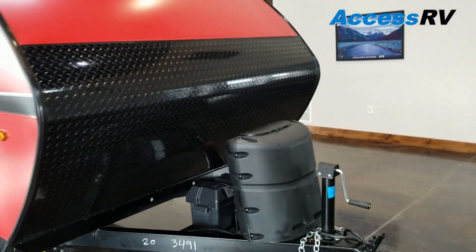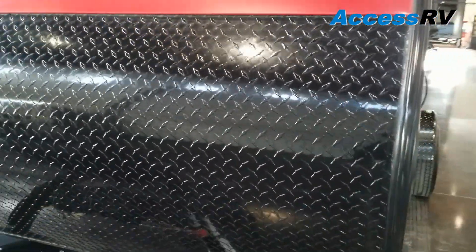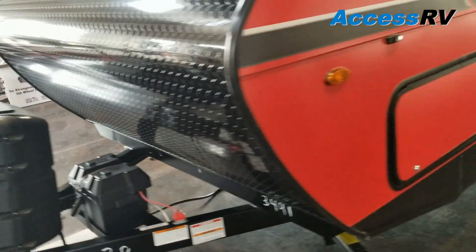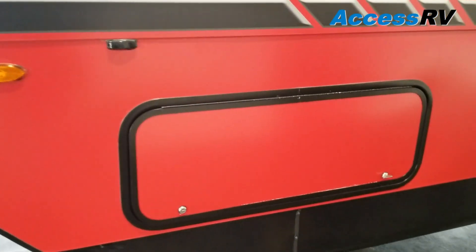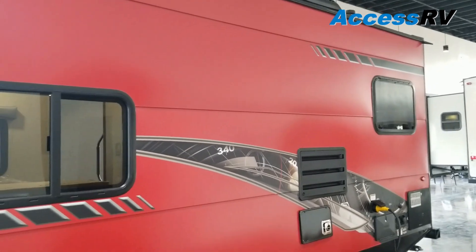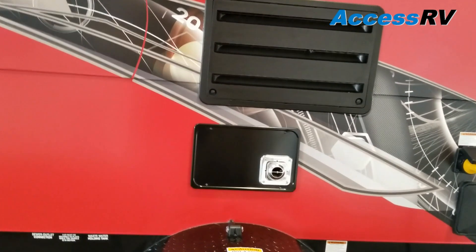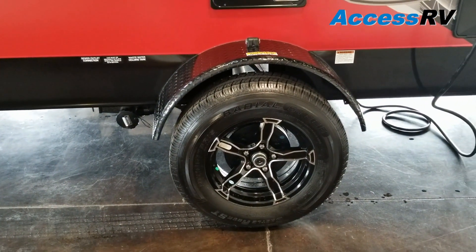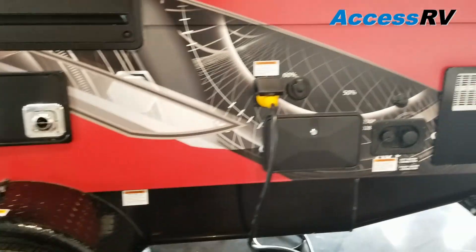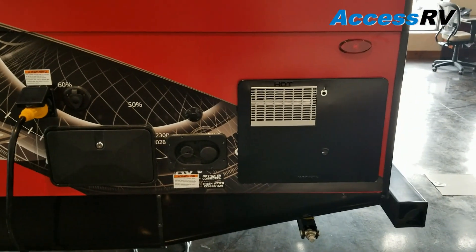Let's walk around and show you some of the cool stuff. You have a half-profile rock guard on the front, diamond-plated, 20-gallon propane tank, battery, giant pass-through storage that goes all the way through, tinted windows, 20,000 BTU furnace, upgraded custom 15-inch rims, wheel flares, outside shower, water hookups, and a gas or electric water heater.